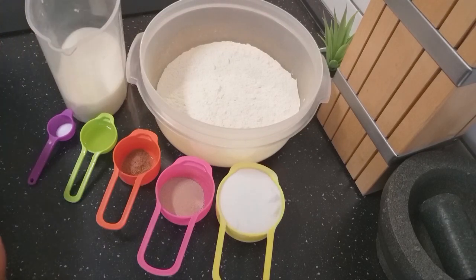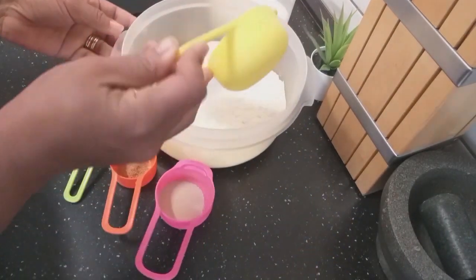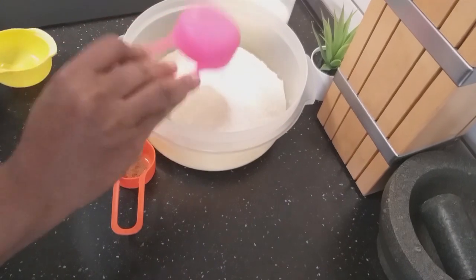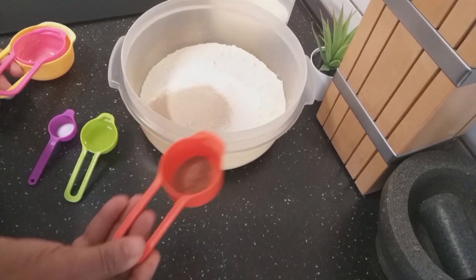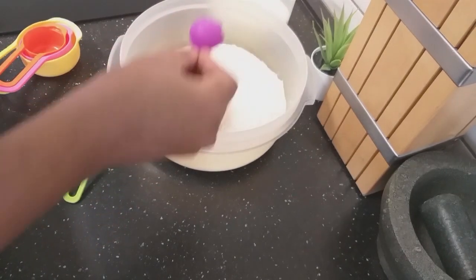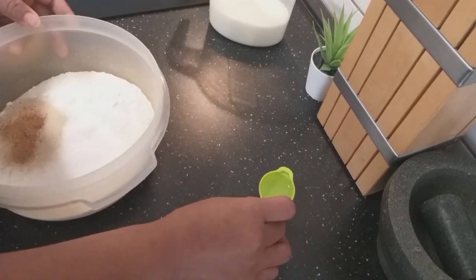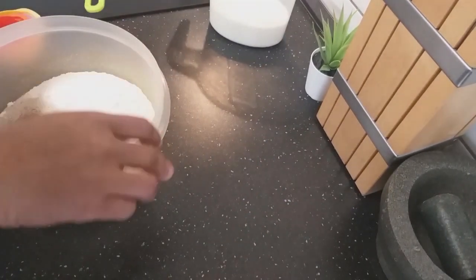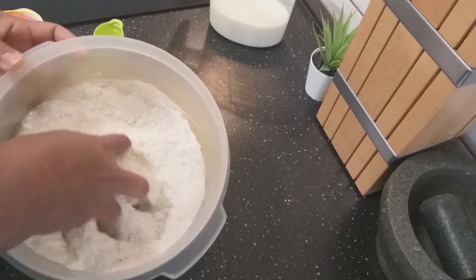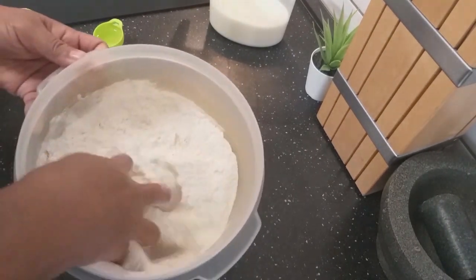So let's start. I will start by adding all the dry ingredients together — my yeast, nutmeg, a pinch of salt — and my oil will come later. So I will mix all the dry ingredients. I've already washed my hands very well, so I will just mix everything.